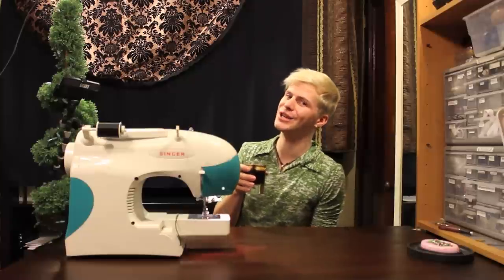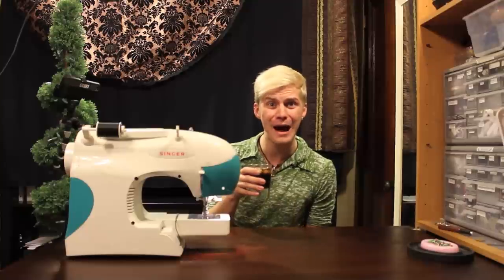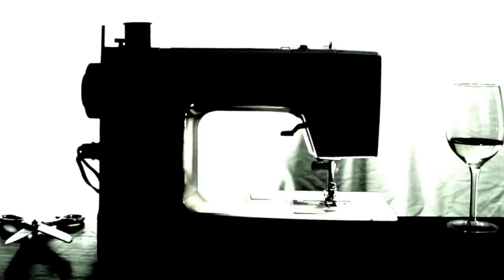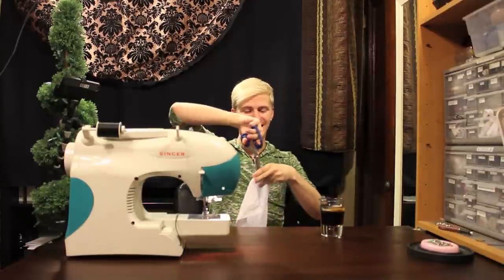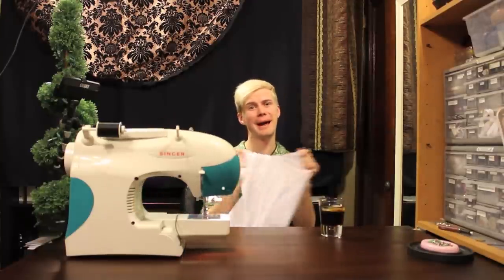Hello friends! Today I'm going to teach you how to actually use a sewing machine, since some of you are beginners and want to start sewing right now. This is Crafting with Cocktails 2.0. Even though I'm starting a new chapter of Crafting with Cocktails, I'm not going to get all torn up about it.